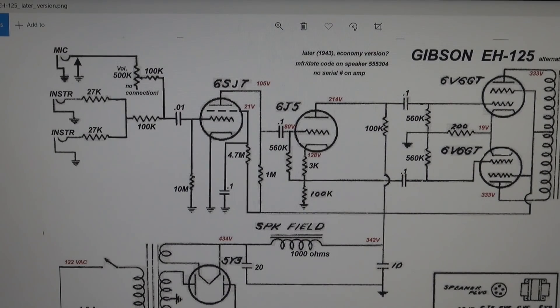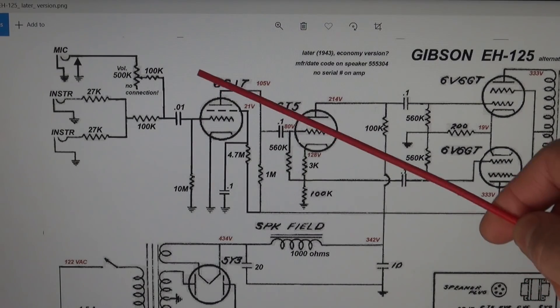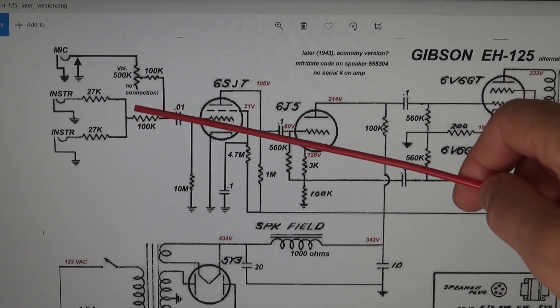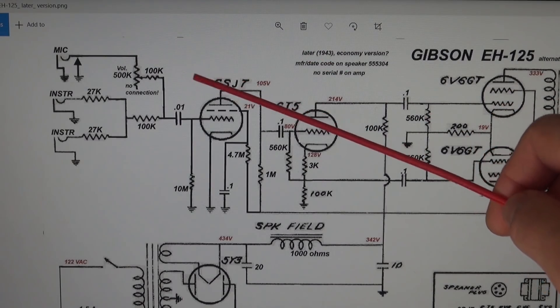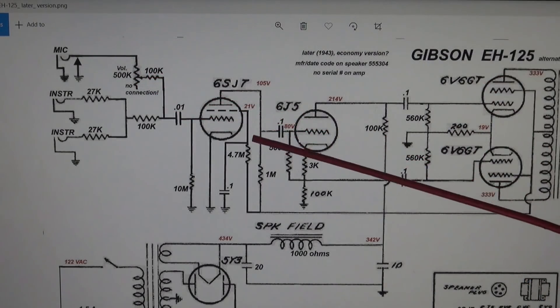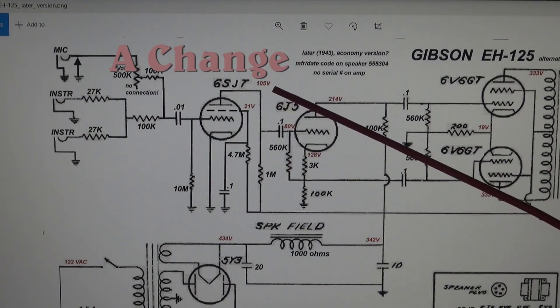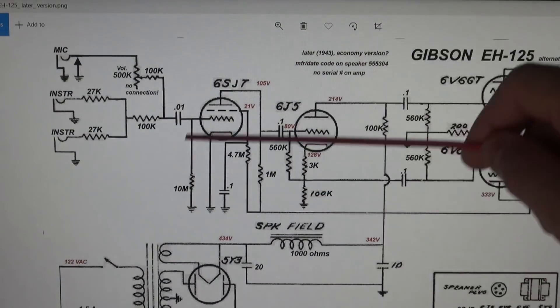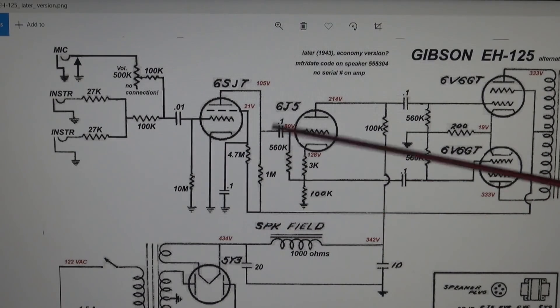I was able to locate the original schematic for this version of the Gibson EH-125 — they call this the economy version, 1943. So we have this noise issue, and it appears as though the volume control doesn't even attenuate it, which I thought was very strange. But if you look here, you'll see the mic input and instrument inputs have a volume control, but the low side is not even connected. How in the heck would you ever turn the volume down on this amp? You're just putting this 500K in series with 100K and it's still going right to the preamp tube. So we're going to change this. I've already talked to the owner — if he wants a quiet, responsive amp, we need to correct this situation because no matter what I do, I won't be able to eliminate the noise.